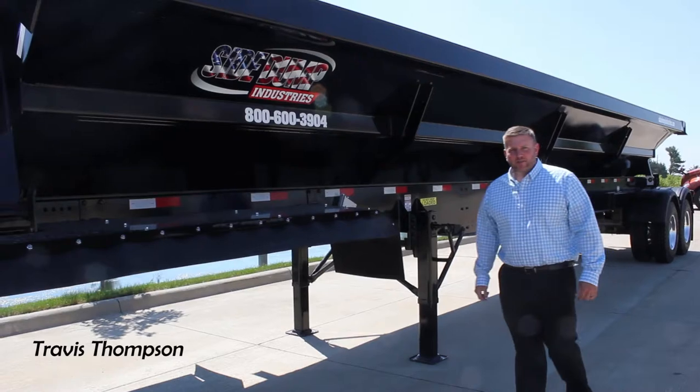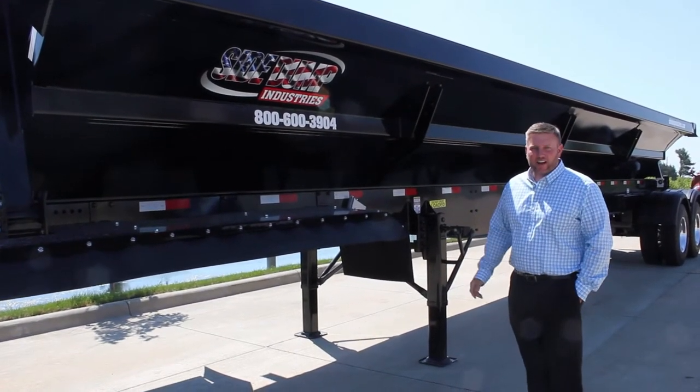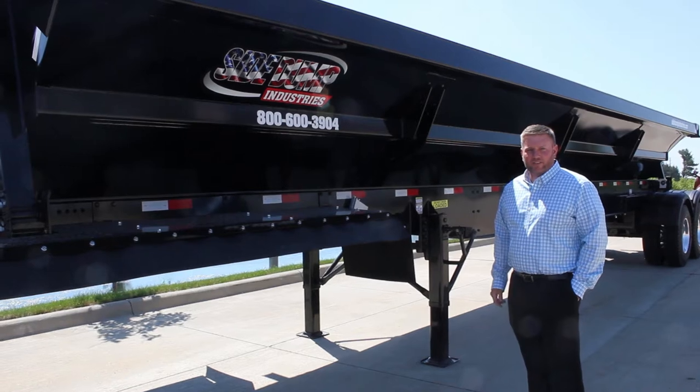Good morning everyone, I'm Travis from Comfort Truck and Trailer. I want to show you our brand new Side Dump Industries line of trailers. We just picked this line up, got our first trailer last week, and I'm excited to show this off and get back in the trailer business to serve our customers.